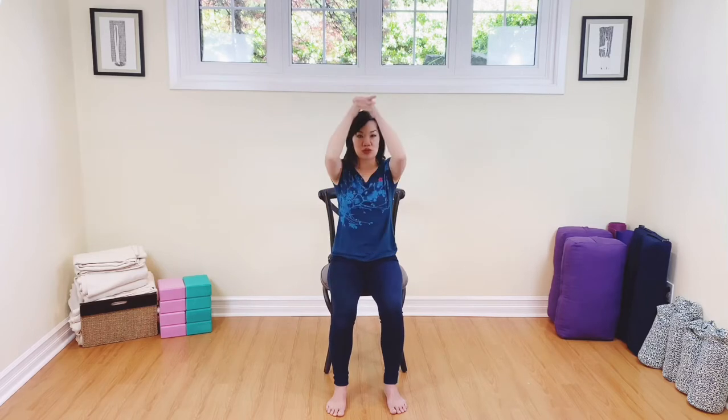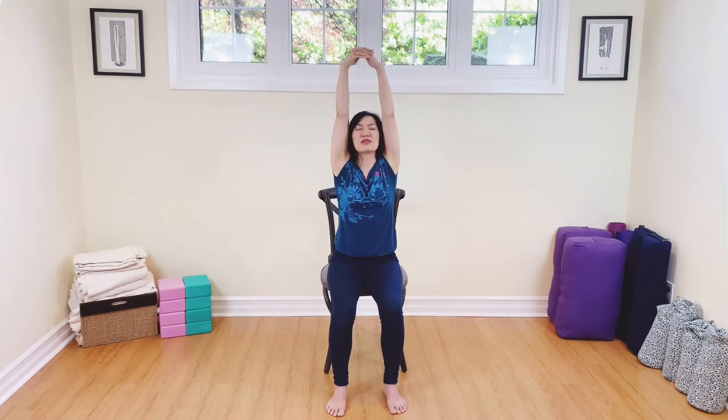And now from here, raise your arms all the way up. Draw the belly in — lift, lift, lift. Breathe in. And then exhale, breathe out, release the arms.